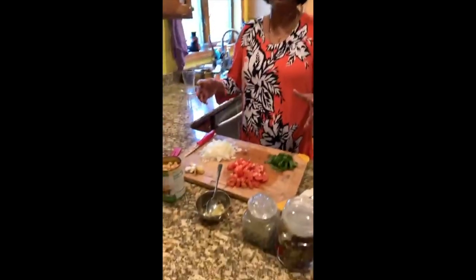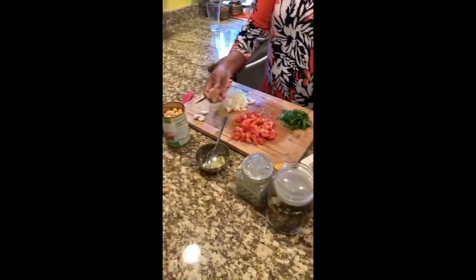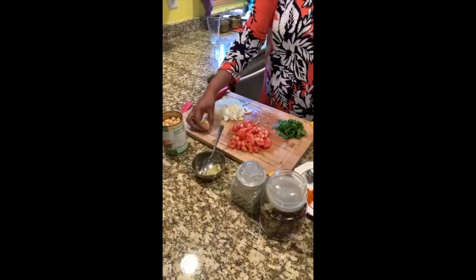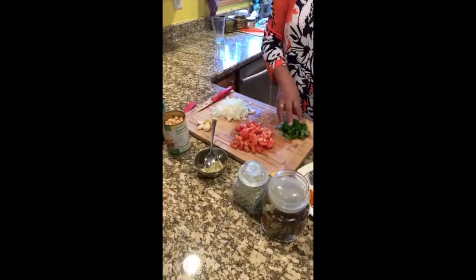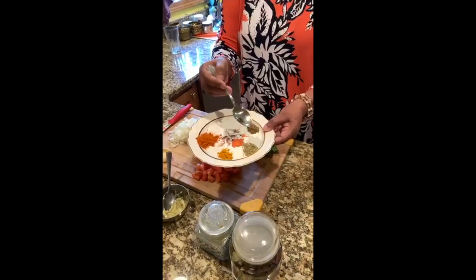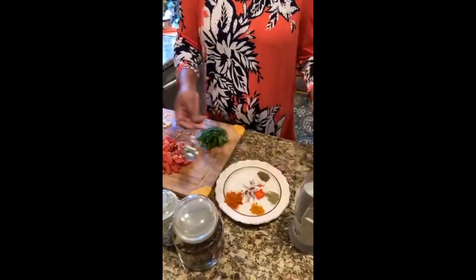These are the ingredients — you would have seen the list on my Facebook page. I have chopped onions, one chopped tomato, one inch ginger, and three cloves of garlic. I put the ginger and garlic together in the blender to make a paste. I also have cilantro for garnishing, red chili powder, turmeric powder, fennel seeds powder, and garam masala powder.